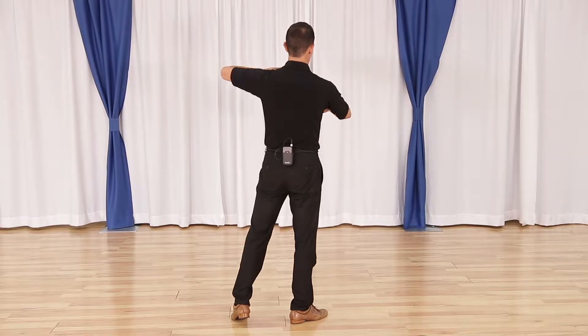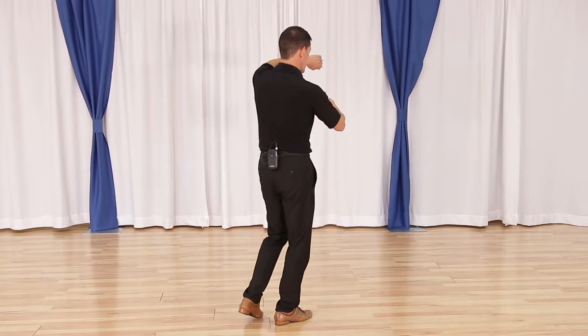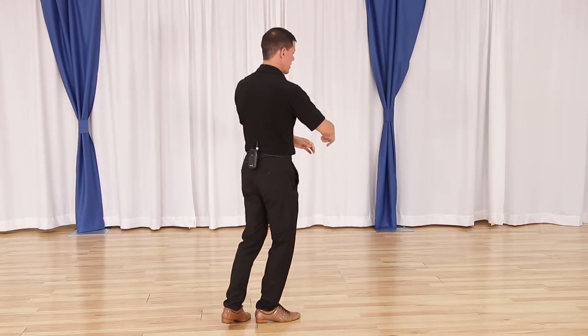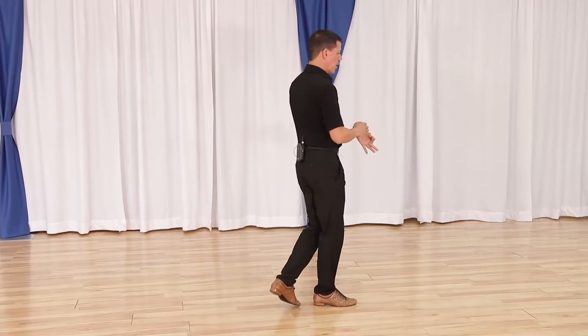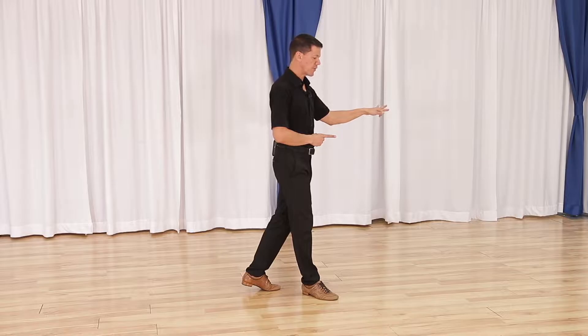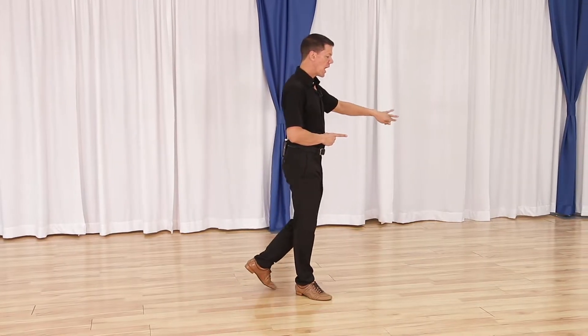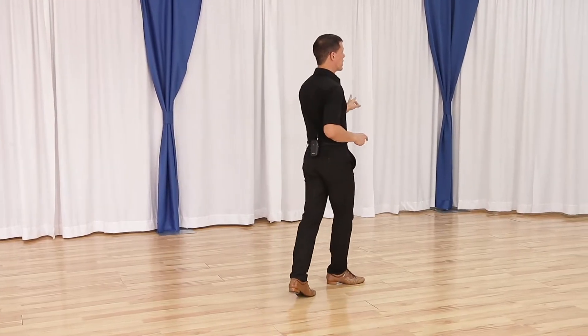Here's where the arm catches come in. Because of the location of my partner, I'm going to dance quick, quick underneath myself and the first catch for slow. From here I'm going to step forward, ball, chain, shifting my feet to match my partner. If I continue these and did two more, I dance quick, quick, slow, quick, quick, slow.